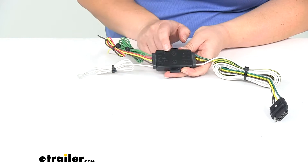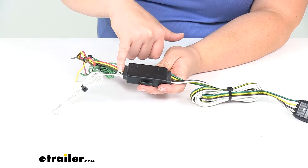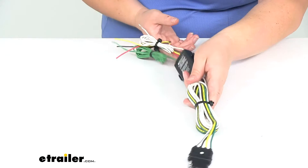If you forget which wire goes where, there is a little key on the back of this converter box — it's embossed into the plastic. Green is right turn, red is for brake, yellow is left turn, brown is tail or marker lights, and white is ground. That corresponds directly to the other side, so it's all lined out there, making it easy if you happen to forget which wire goes where.